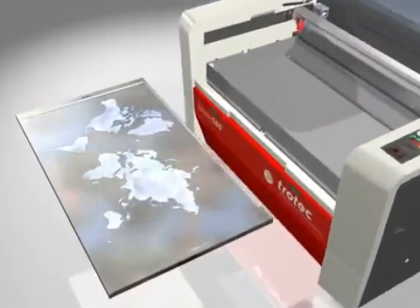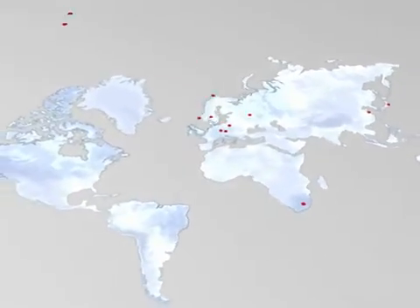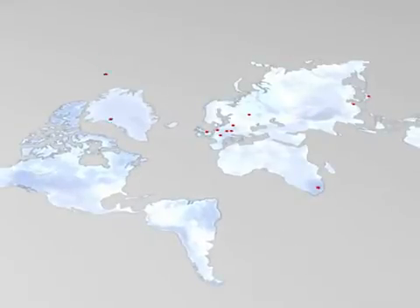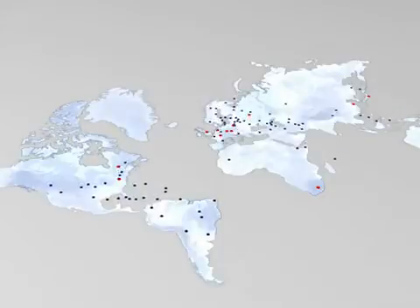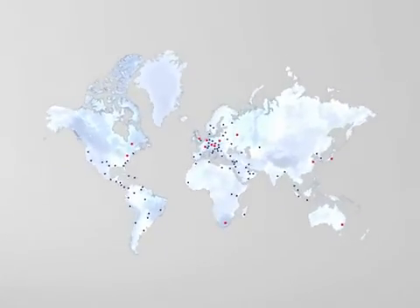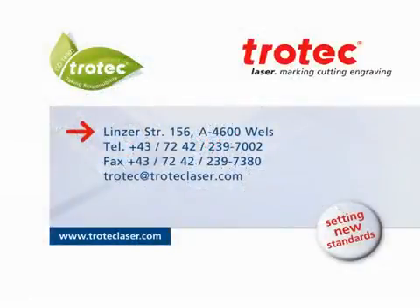Trotec lasers are used throughout the world. Thousands of installed systems are evidence of our expertise and customer confidence. Trotec's worldwide network of service, distribution, and expert partners ensure optimal care and support for your business success now and in the future.